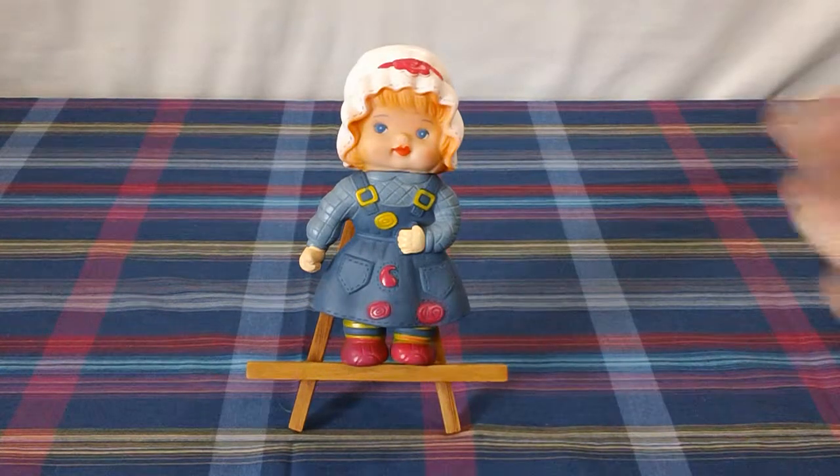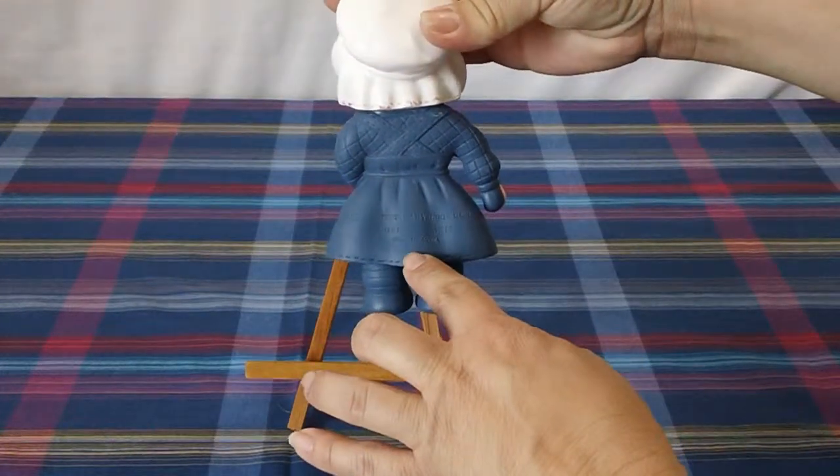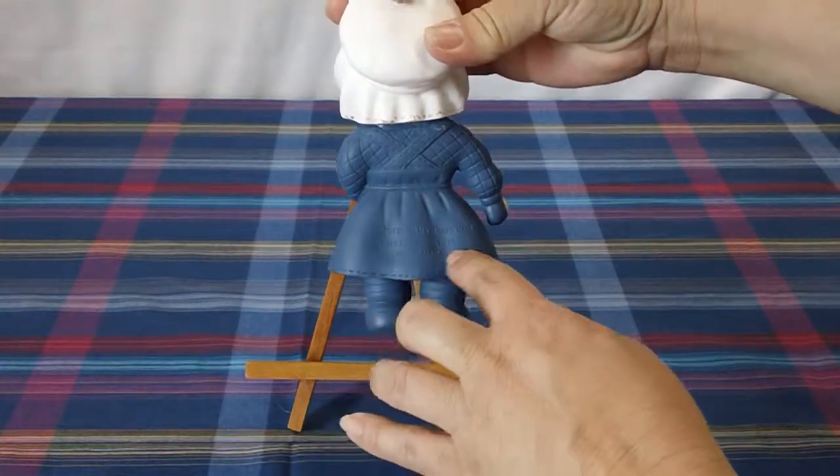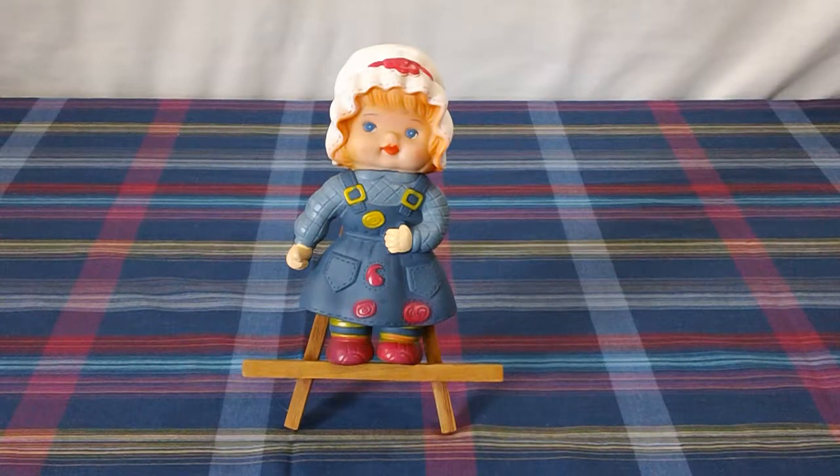Hello. This is a Regent Baby Products 1976, made in Korea. It's a squeaky toy. This video is to show that it is working and it is for sale on eBay.